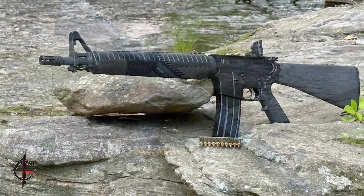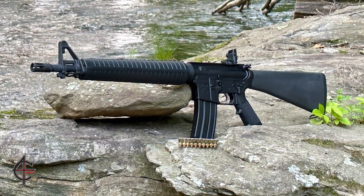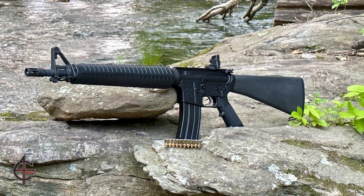This is due in part to the Dissipator rifle's unique appearance, as well as its combination of accuracy, reliability, and maneuverability.